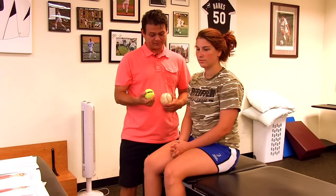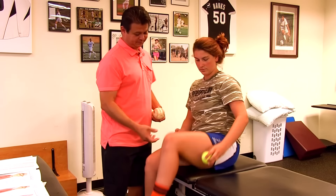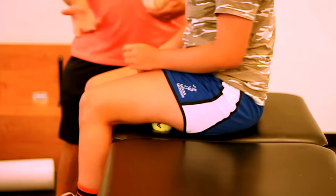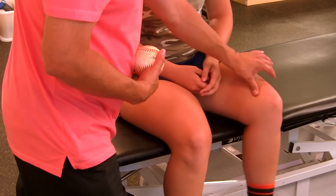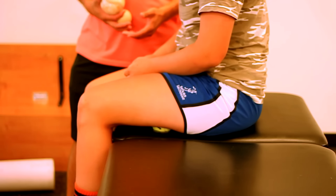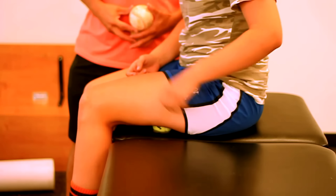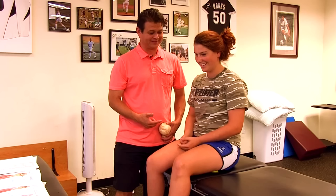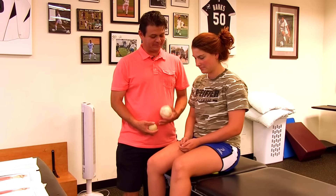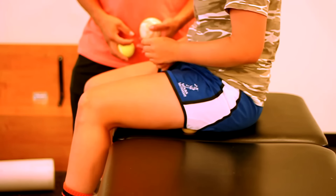Put the tennis ball under your leg and rock your leg back and forth. How does that feel? Now move the ball up towards your glutes a little more. That's pretty good, right? The tennis ball gives a softer pressure to start with.